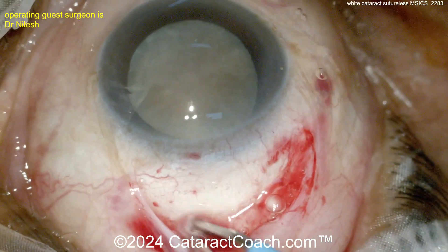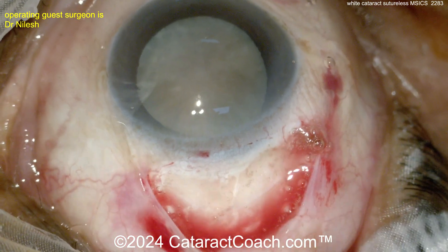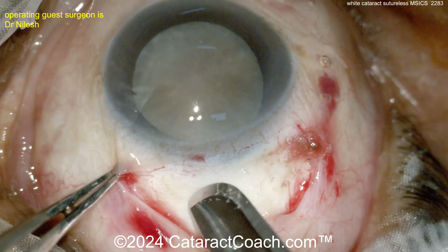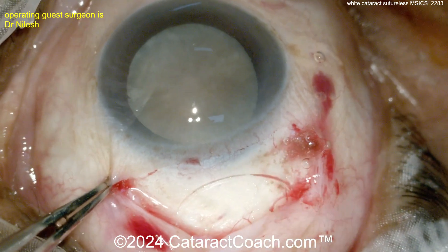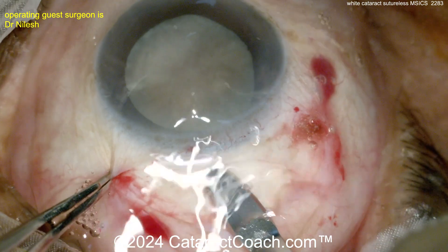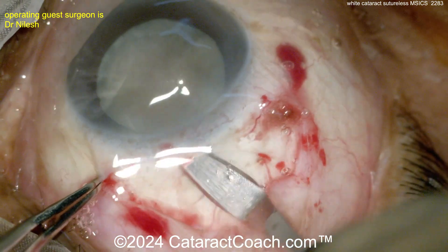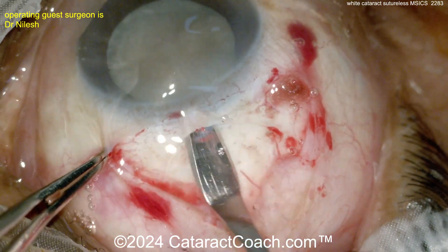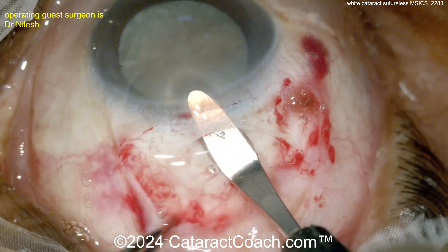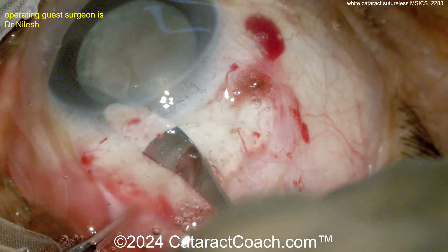The key for the whole MSICS procedure is the incision — it is so important. Now the surgeon dries up the area and creates the frown incision, which will help it seal on its own without sutures. We're now creating a half scleral depth tunnel. The key in MSICS is having a shelved incision, so notice where the blade enters the outside of the eye and then where it enters inside the anterior chamber — that's the tunnel.